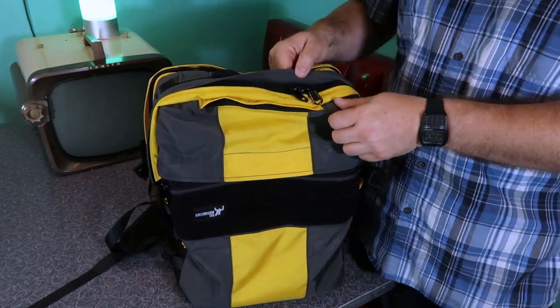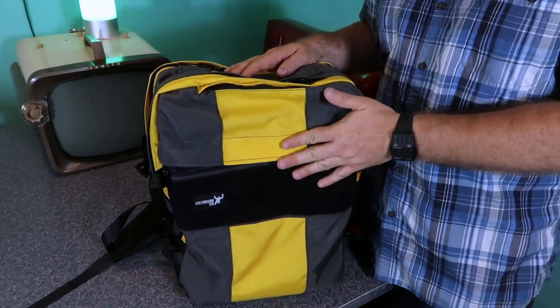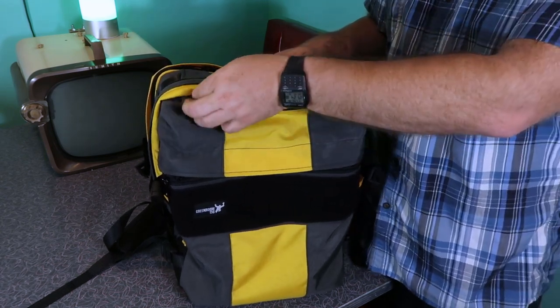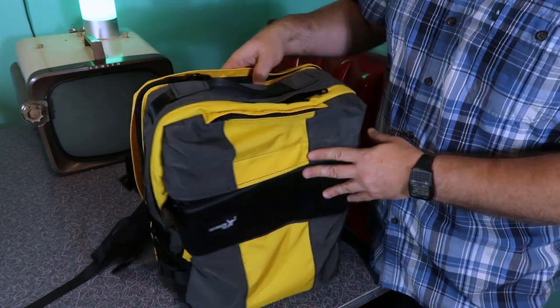You'll notice that all the zippers are protected by a rain flap. My understanding is a lot of these flaps used to be a lot bigger, and the feedback was that people said they didn't need to be that large, so Greenroom dialed it back. I think I have the dialed-back version of those flaps. Either way, I'm not offended by them — I think they look fine.